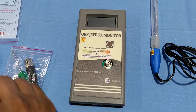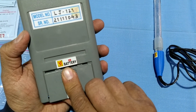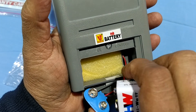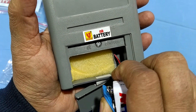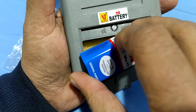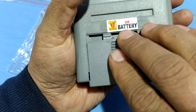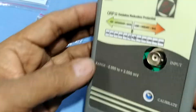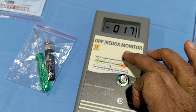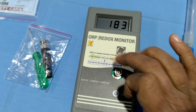First, you have to install the battery in the battery compartment like this. This is switch on, this is switch off.